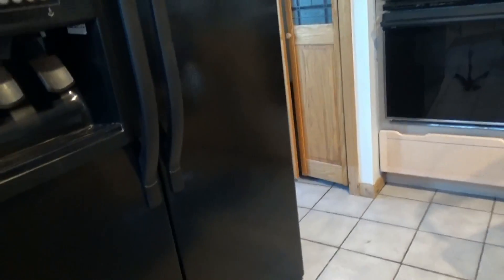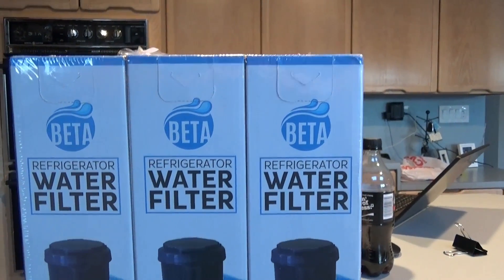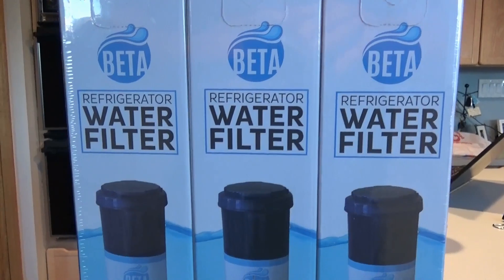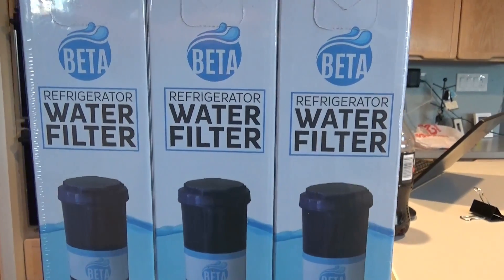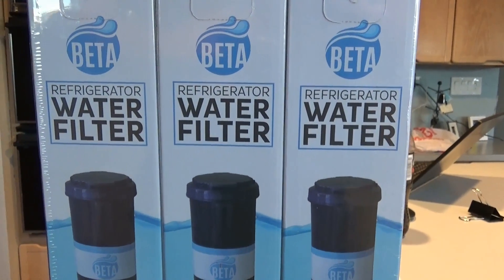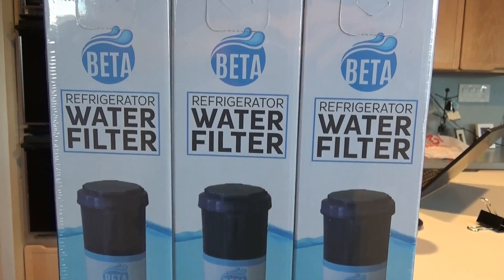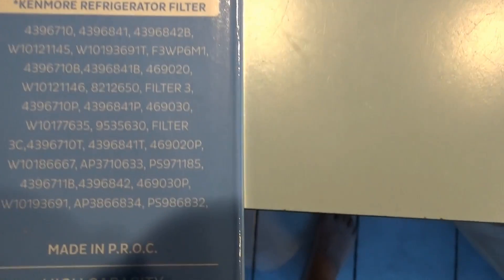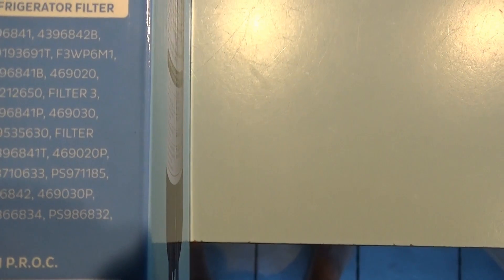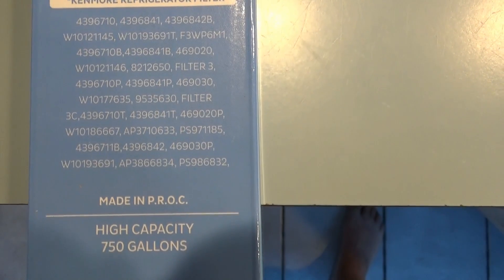So now I'm going to remove from the package this water filter which I purchased. This is supposed to fit this refrigerator. How do I know? Well, I checked with the manufacturer and I bought it on Amazon. So let's go ahead and open this up and install this one. You will see on the box it gives you some specifications in terms of what it replaces — Whirlpool and Kenmore — and these are the model numbers.